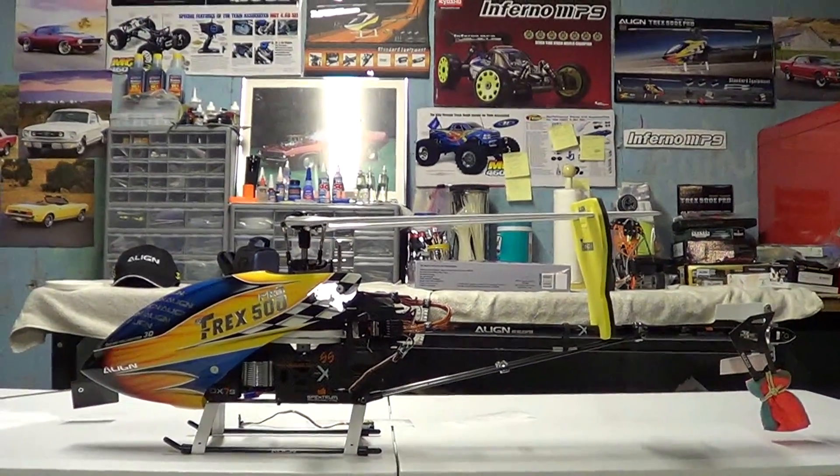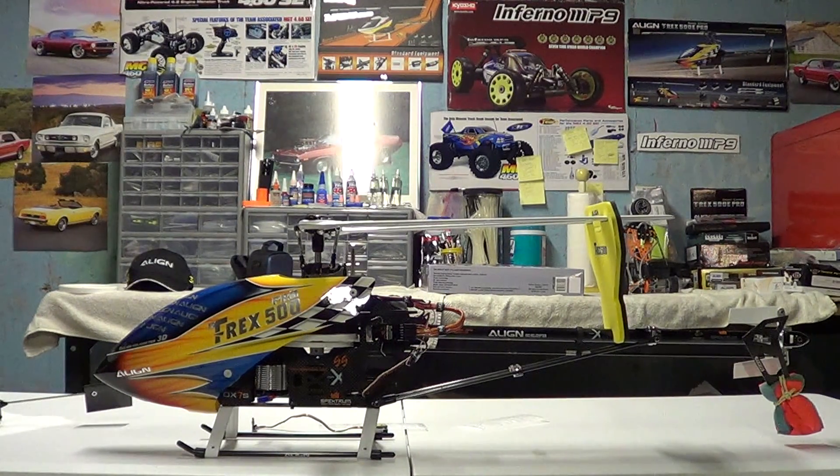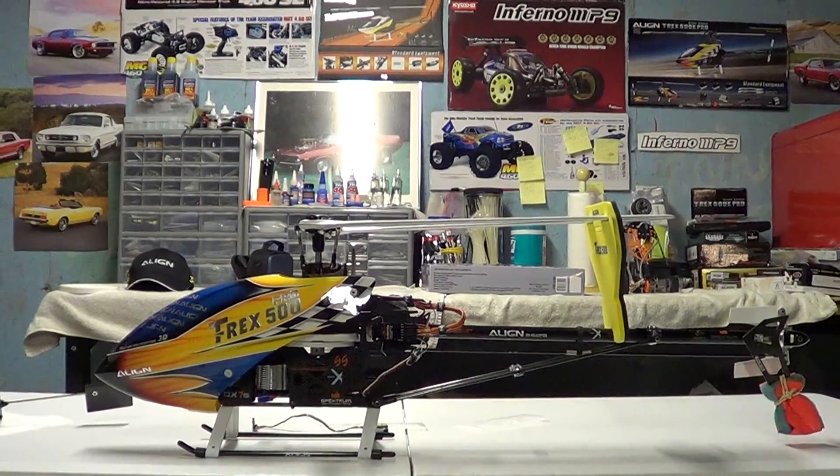I hope this helps you out and gives you an idea of what flybarless is all about — what an old flybar head looks like and how the system works. In layman's terms it's just a gyro controlling the head along with the tail. The technology is growing and it's exciting where the hobby is headed. Hopefully it keeps heading in that direction and we'll just keep having fun flying. Be safe flying, and thank you for watching this video. Take care.